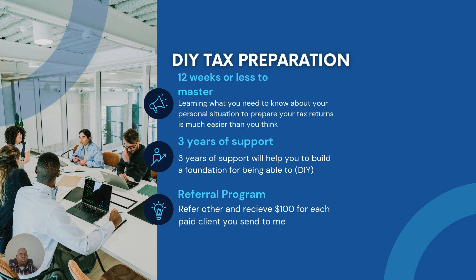I also have a referral program. For everyone you refer to me, you'll make $100 for each paid client you send my way. You send a client to me, they sign up for the program and pay me, and you get paid. That's how it works.